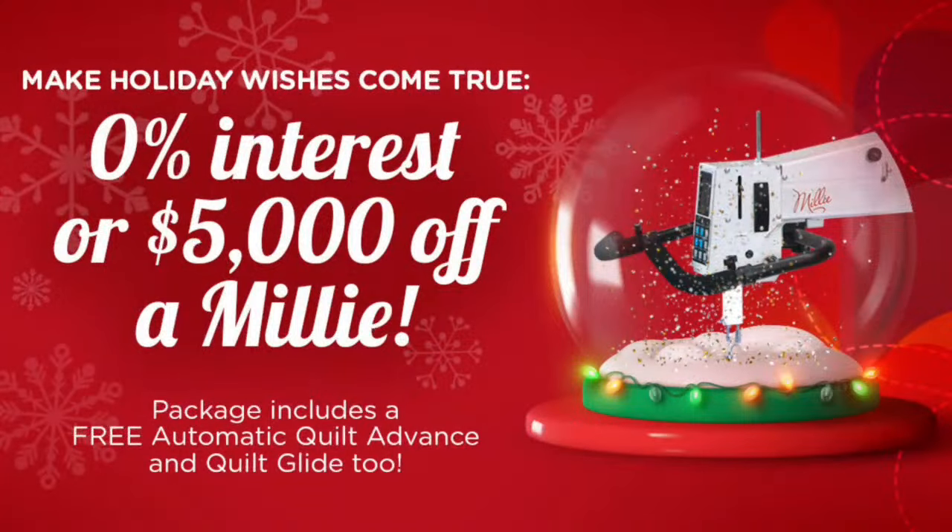We're also having a significant sale on the APQS Millie longarm machine. The package includes the automatic fabric advance — normally $2,000 — and the quilt glide feature — normally $2,000 — both included. You also get $5,000 off or free financing. If you're talking to Santa about a longarm machine for Christmas, give us a call here at Quilted Joy. We ship coast to coast and in Canada too.